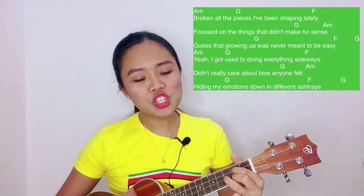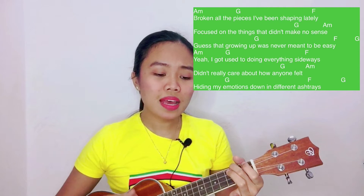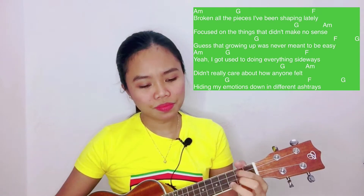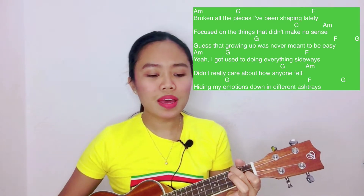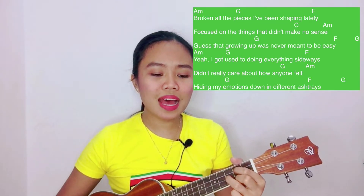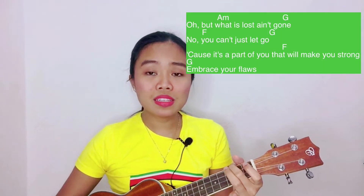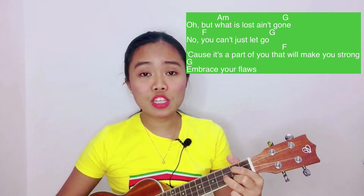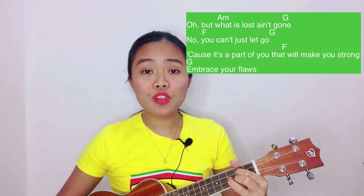Broken all the pieces I've been shaping lately. Focus on the things that didn't make no sense. You said growing up was never meant to be easy. Yeah, I got used to doing everything sideways. Didn't really care about how anyone felt. Hiding my emotions in different ashtrays. But what this lost ain't got. No, you can't just let go. 'Cause it's a part of you that will make you strong. So, embrace your flaws.